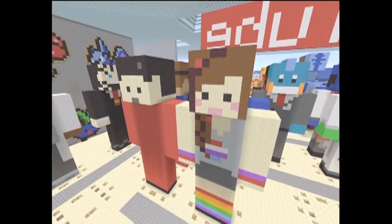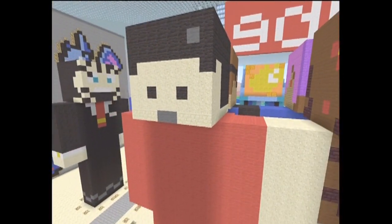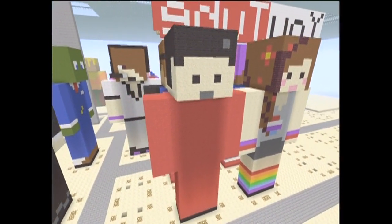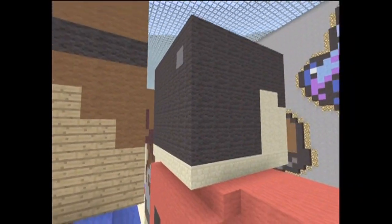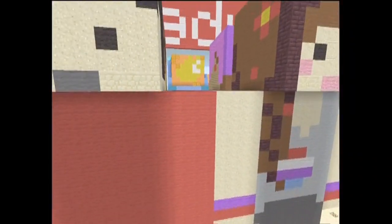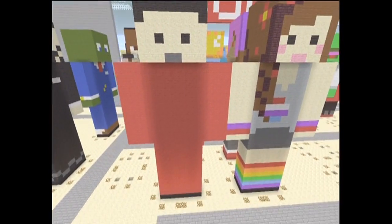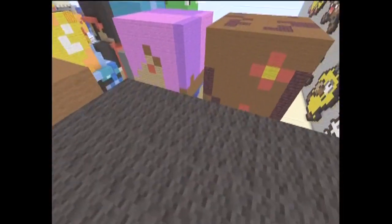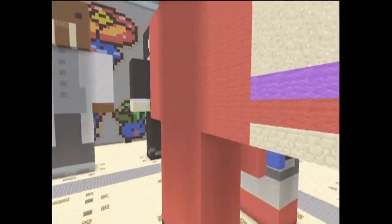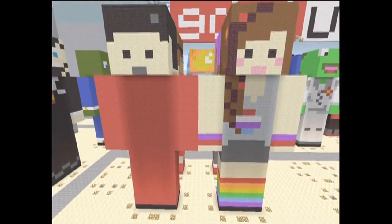We had a lot of requests for her, so we didn't want to just do her alone, make her all by herself. So we went ahead and threw in her hubby, who has the simplest skin I've ever seen. His skin changes a lot in their series Newbie Weds — it changes progressively as it goes through, but this is the first skin that he had when they started it. And at least in the most recent episode I've seen, he has this skin again.